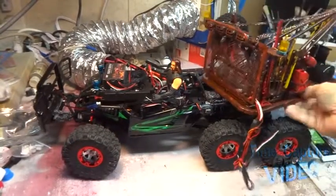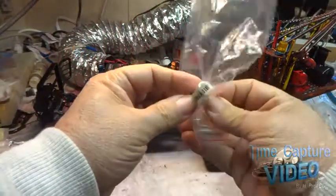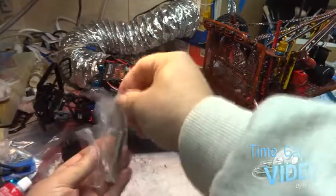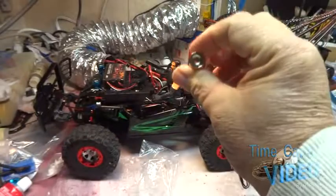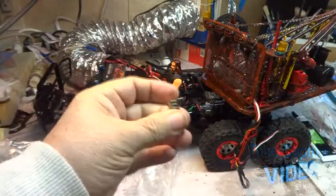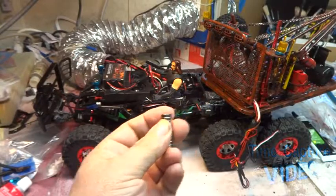The magnets have come in! I gotta work on the magnets. Let me get them out — there's two types here. This type has a hole in it all the way through; this type doesn't, but it's a little wider and a little thicker than what I've been using, so that's gonna be a plus. I'm fixing to work on that next.